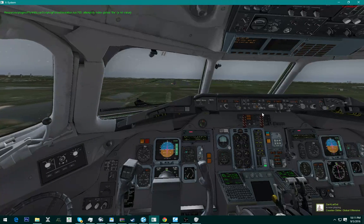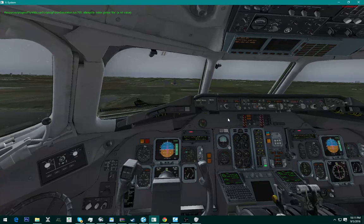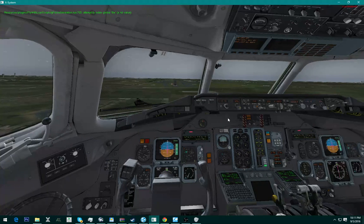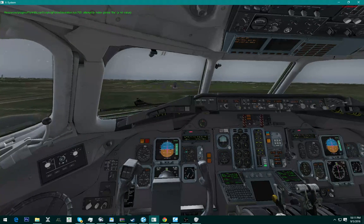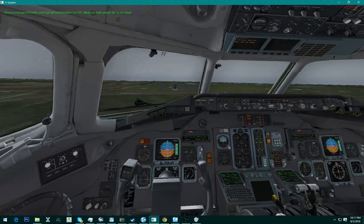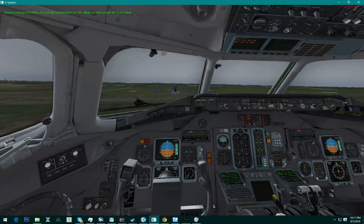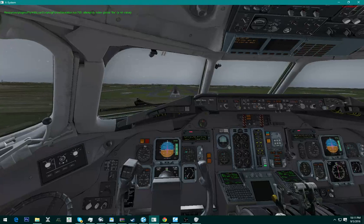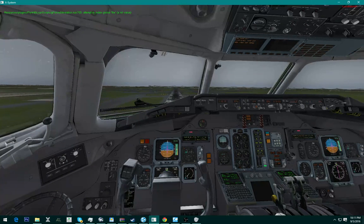Alright, we are actually going to disconnect this — manual throttle from here on out. This thing does have auto-land, but the button doesn't work in X-Plane because it's not quite at steady level. This is the Rotate MD-80 — it's made by Rotate. It's a really good plane.